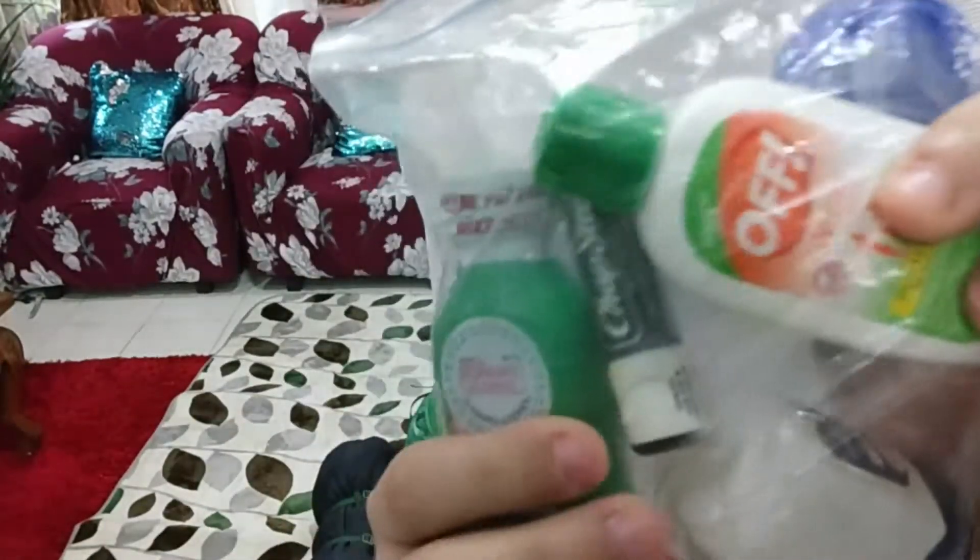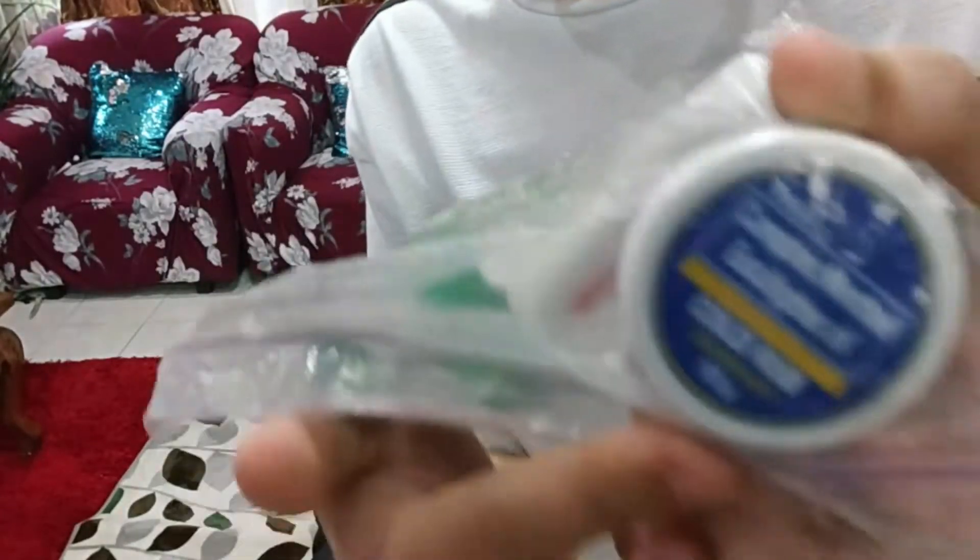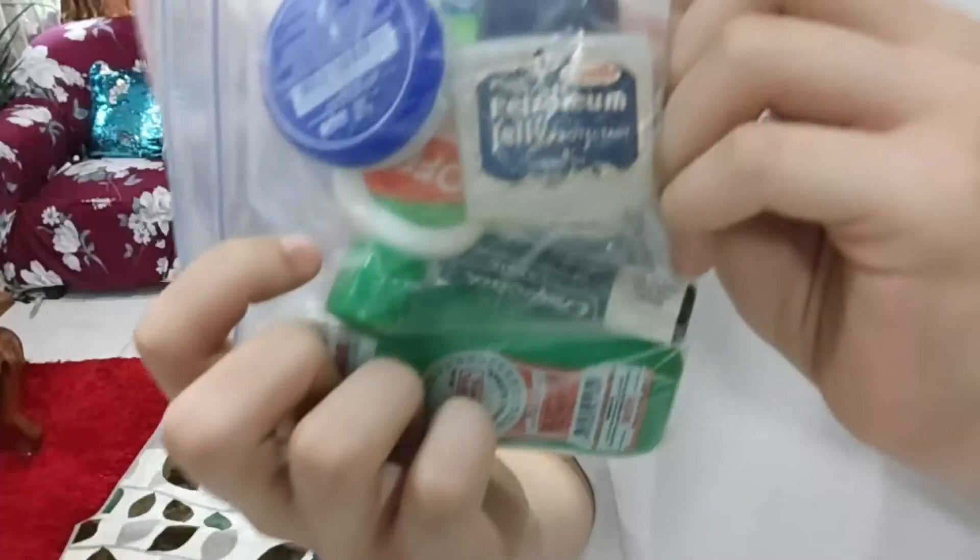Here we have alcohol off-lotion, chapstick, eucalyptus oil, and petroleum jelly.